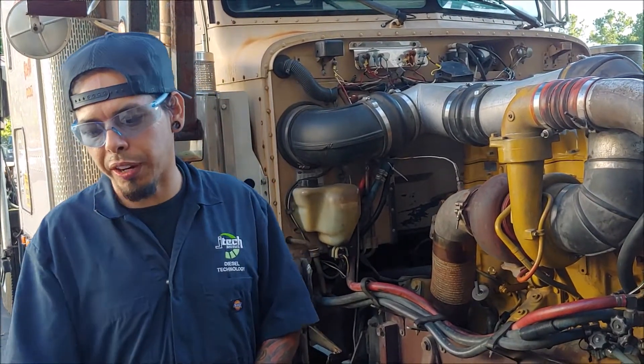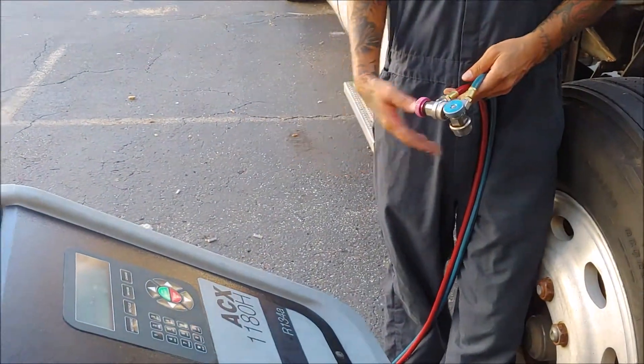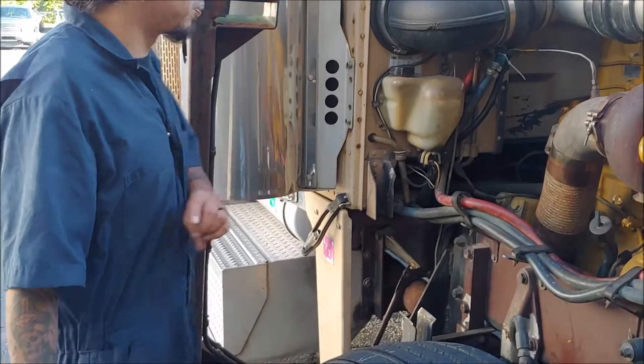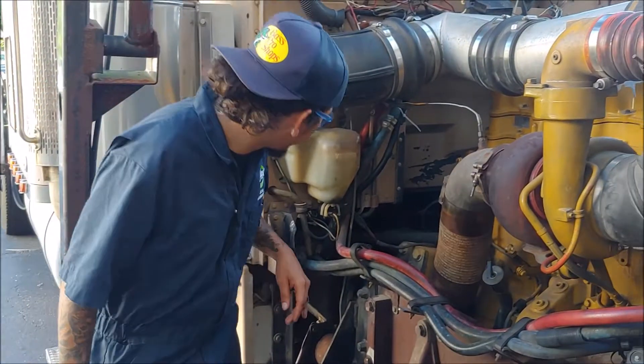The only thing that I've done so far is turned on my machine and connected it using an extension cord. I got the heads here. I was about to point out the service ports and a few things that you should be doing while you're here.